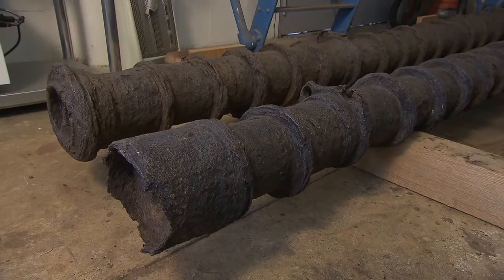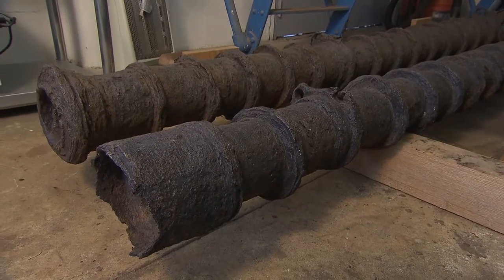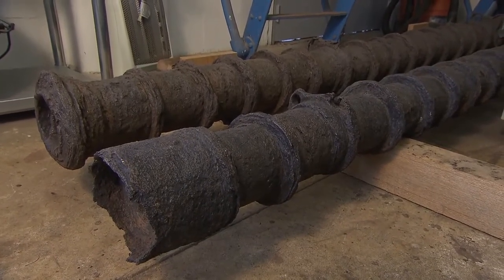These are wrought iron cannons. These come from the wreck of Santa Clara, a galleon that wrecked in 1564 off of Grand Bahama Island.